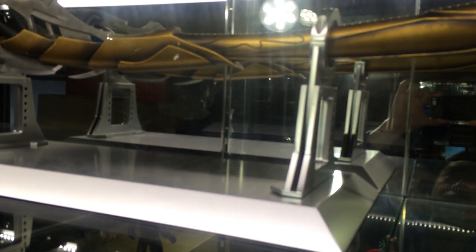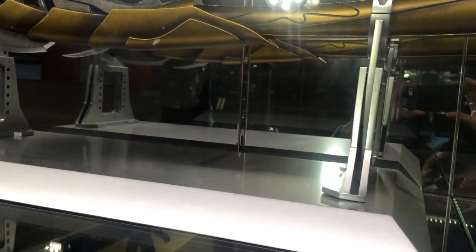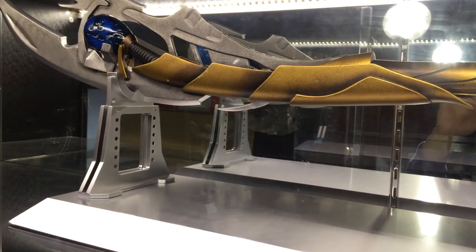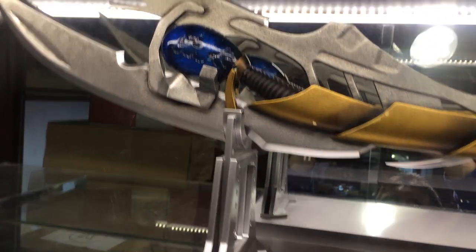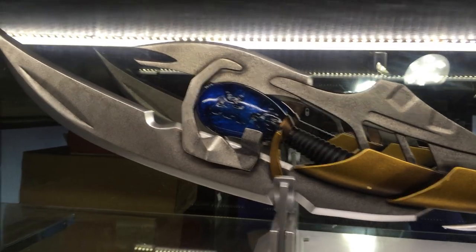It comes on a display stand. The paint app is very good on this. It's very high up on the display, so sorry that the shot is a little bit awkward.